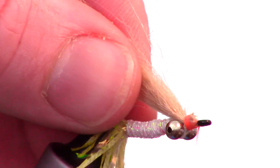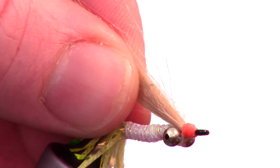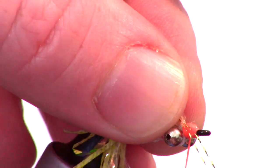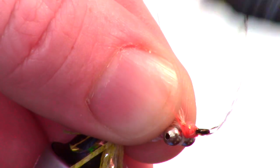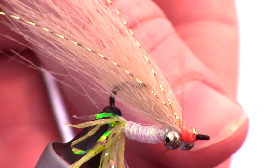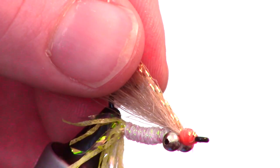Then make a few wraps to smooth out the head of the fly. Next, add a few strands of crystal flash — tie in two strands on one side of the craft fur on an angle to match the craft fur, then take the excess strands and tie them in on the other side. I like using gold crystal flash, but get creative and use whatever color you want.